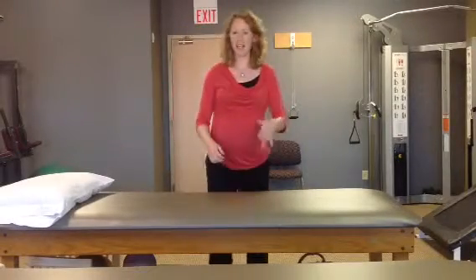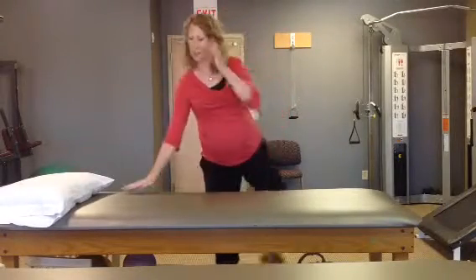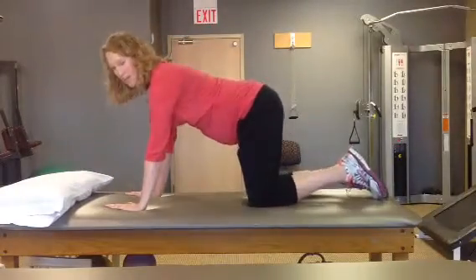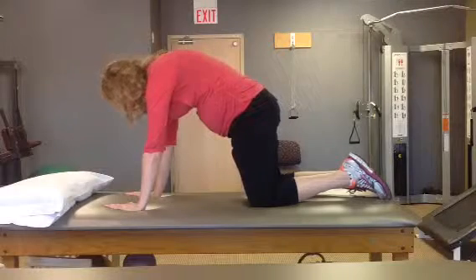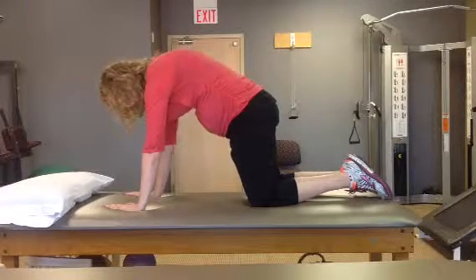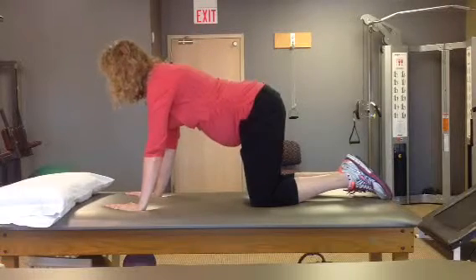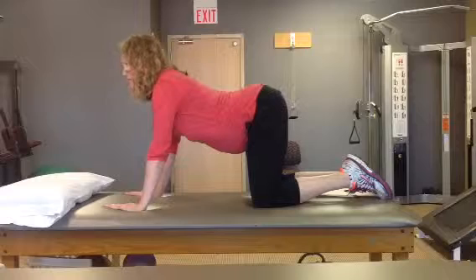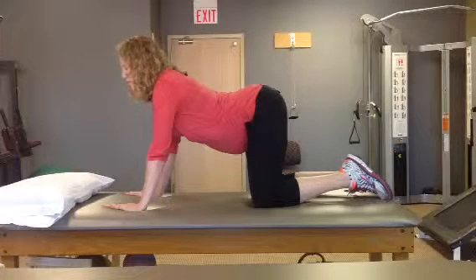This is called the cat-camel stretch. All you do is get on your hands and knees and arch your back in both directions. You want to go up towards the ceiling, tuck your chin down, and hold about five seconds. Then you can drop and go the other way — drop your belly towards the floor, look up in front of you, and hold that about five seconds.